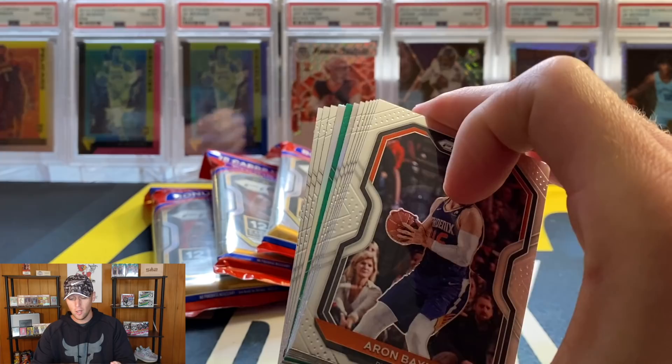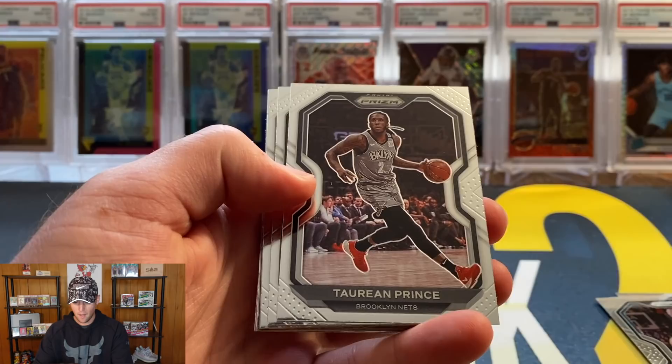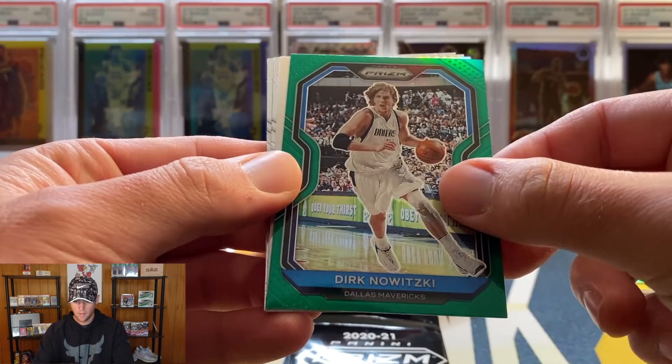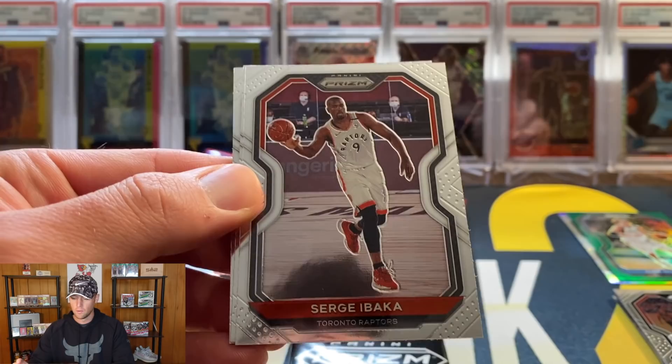It looks like we got two silvers - all the packs he opened had one silver, one green, so I'm guessing maybe we got a silver insert. Starting with Aaron Baines, Torrey Craig, Bismack Biyombo, Torian Prince, Nerlens Noel, Dennis Rodman. Our silver is not going to be a rookie - that is Terry Rozier, former Louisville Cardinal. And our green, also not a rookie, it's going to be Dirk. Then we did get another silver, and it is the emergent Kyrie Lewis Jr. - not bad, I'll definitely take that.